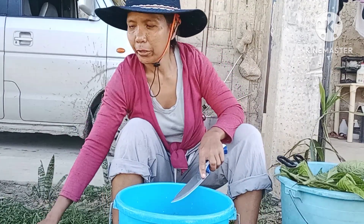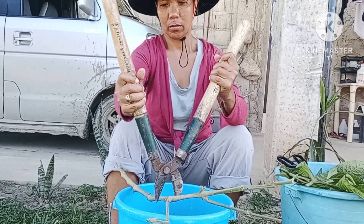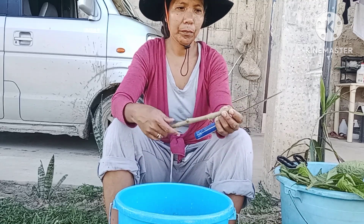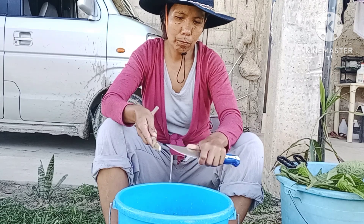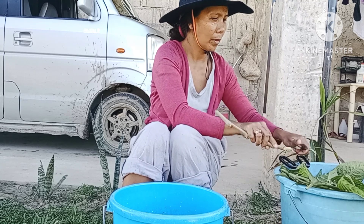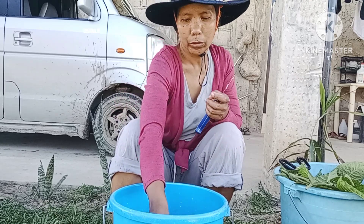I have water in the bucket. This branch is quite long so I'm going to cut it twice. On the tips of the branch especially, I'm going to cut it and take off the skin to make it easier for them to grow. Then I'll put them in the bucket where I have water and soak them there first.